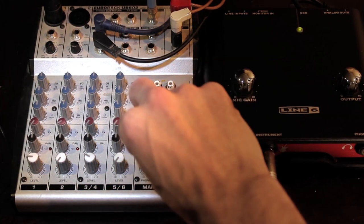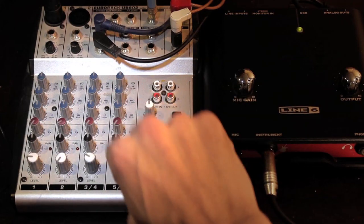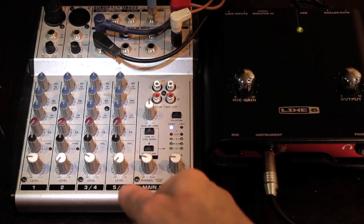You can adjust that with the phones knob right here — a little louder or softer. I've got my guitar going through the little mixing board and my microphone going to the mixing board, and you can hear both at the same time. That's what we're trying to achieve — it's working pretty good.